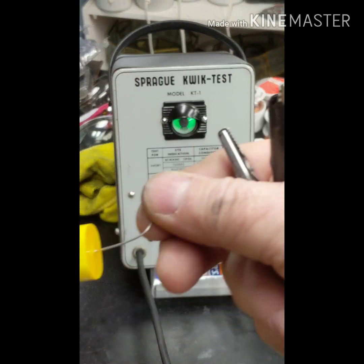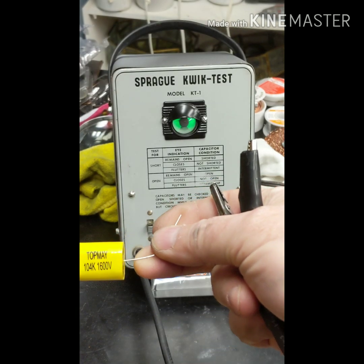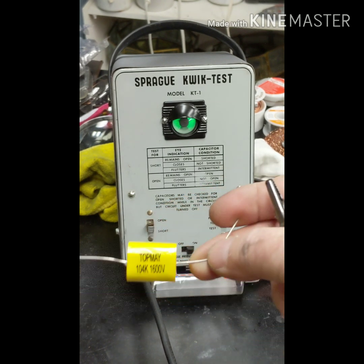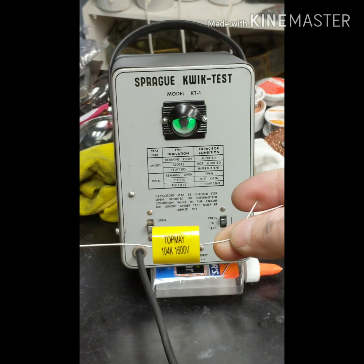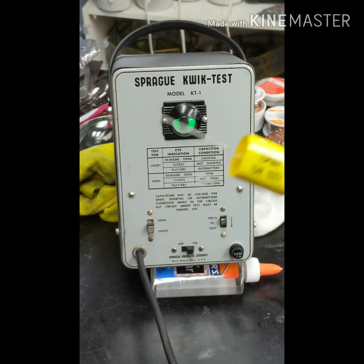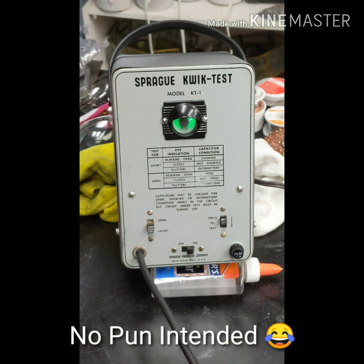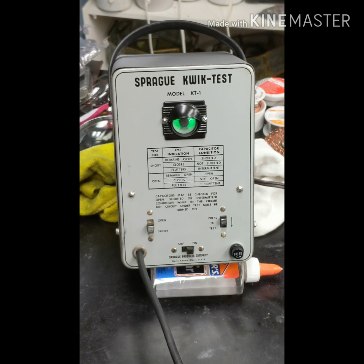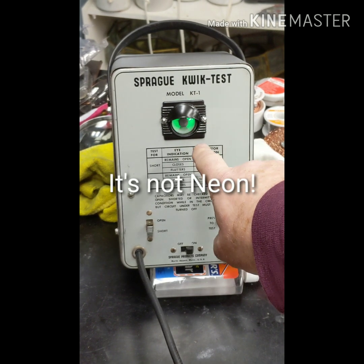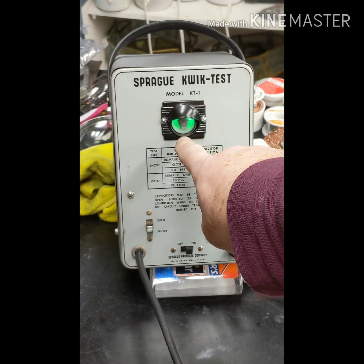This particular capacitor here is a 0.1 microfarad rated at 1600 volts. If you were really going to test it, you'd put it under a voltage load all the way up to 1600 volts to see if it broke down. But this is a quick test, and this is early electronics. All this is going to tell you is if a capacitor is open or shorted. This tube here is called an eye tube - it's green neon. The eye is open right now.